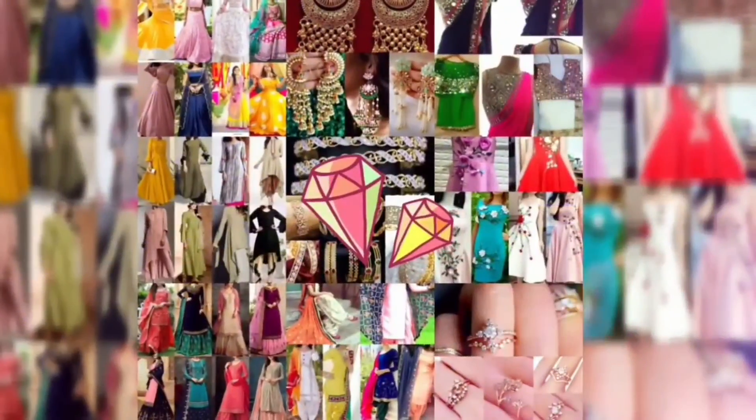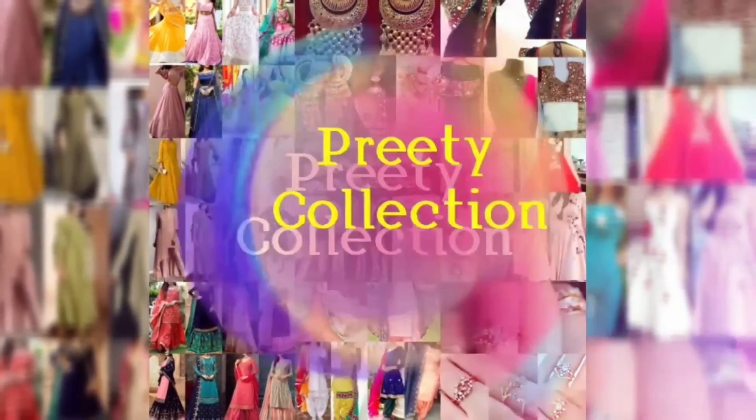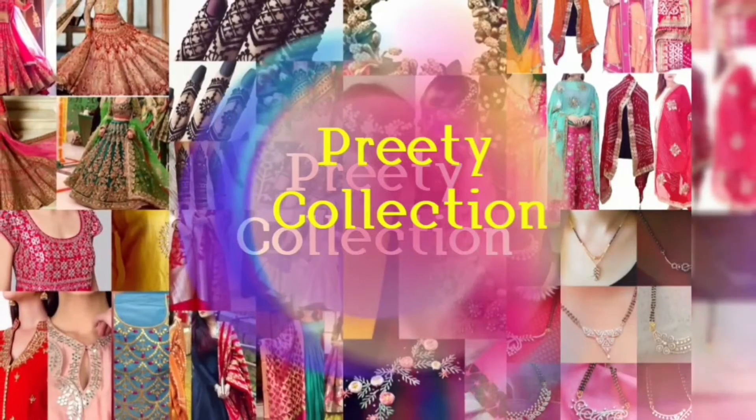Hey guys, how are you? Welcome back to my channel. Today's video is Anarkali Dresses Designs.